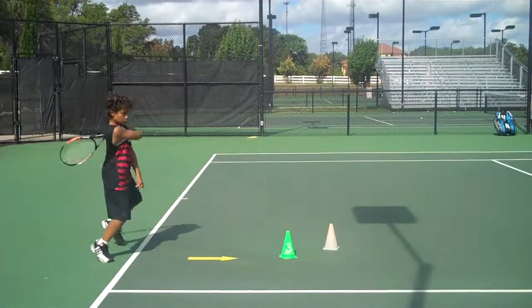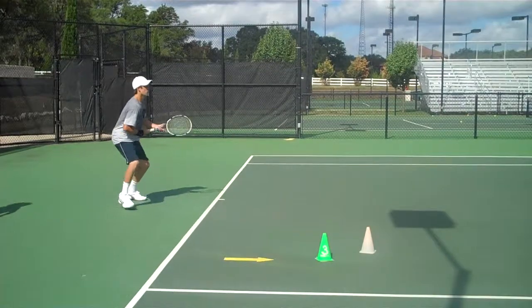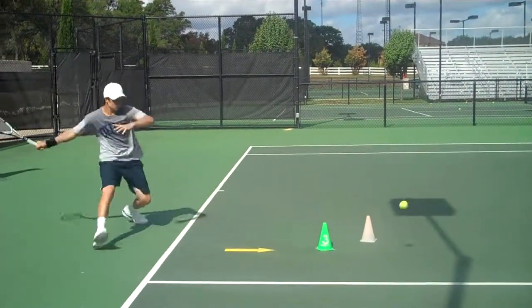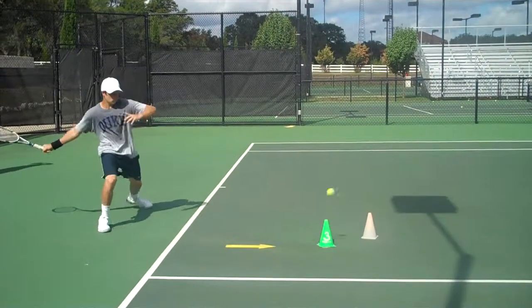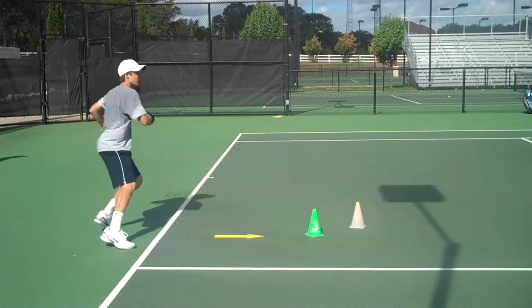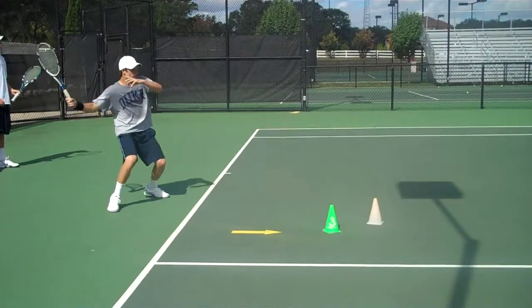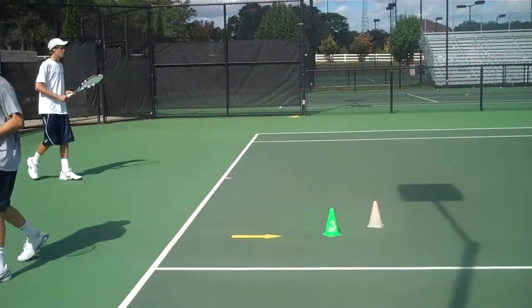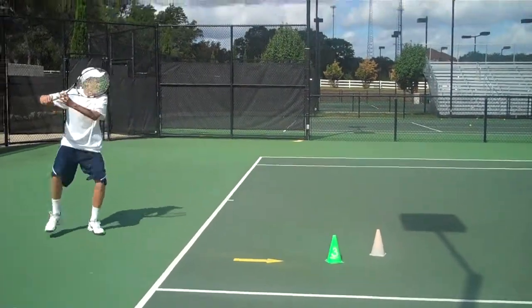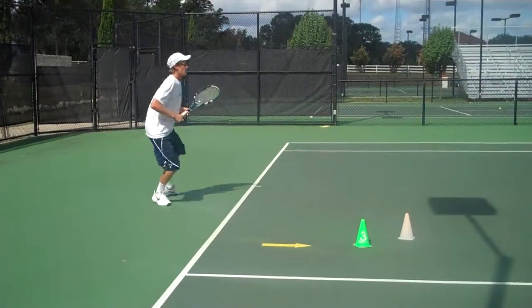Don't try to swing too hard. That's more like it. Turn. Turn. Now let me see you hit with a little bit more spin. Turn. That's what you need to hit in practice, because you need to hit that ball 100 times in a row without missing. Once you do that, I'll let you hit it harder. All week, Taylor. Great thing, guys.